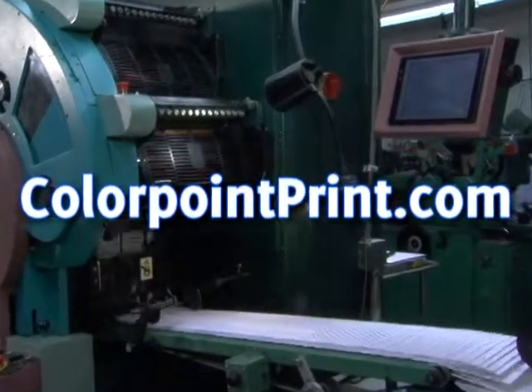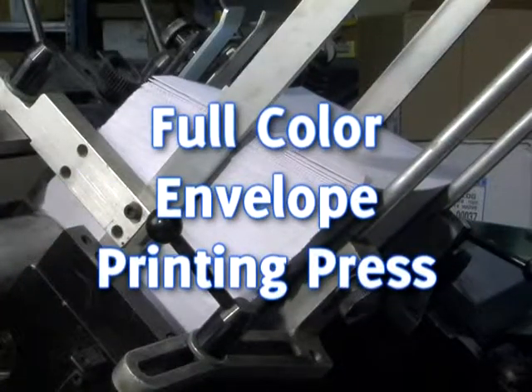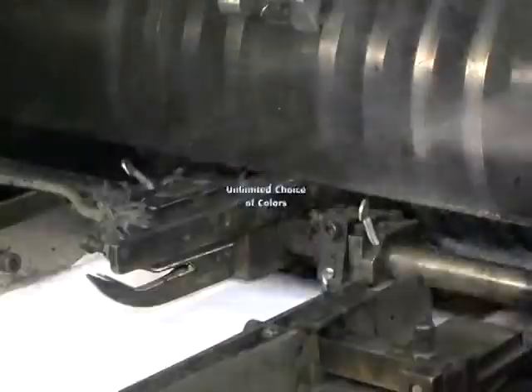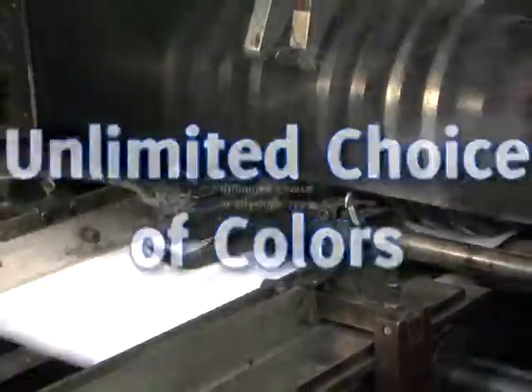Colorpointprint.com is proud to present its new full-color envelope printing press featuring a four-color process. Our new full-color envelope press allows for an almost unlimited choice of color and envelope types.